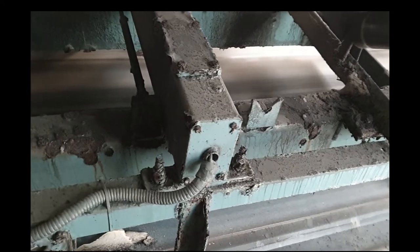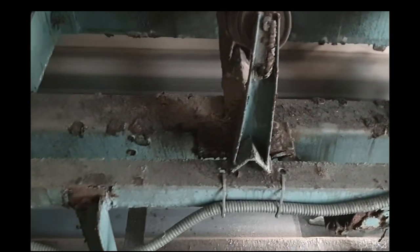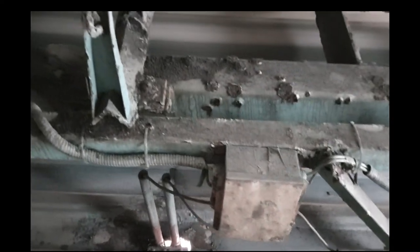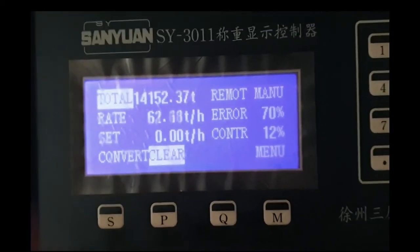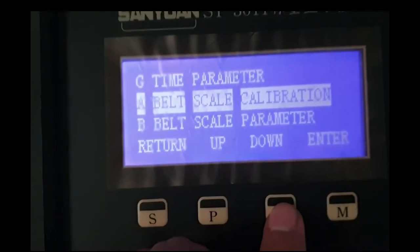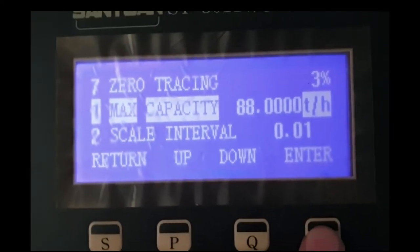Here is a special picture of our belt scale. You can see our calibrated belt scale that I want to zero-calibrate. First, go to the menu button and press it. Here you see the different parameters of this scale that we have to enter, including the maximum capacity that this scale can measure at running condition.